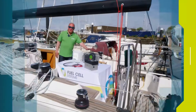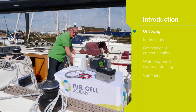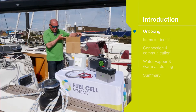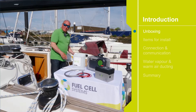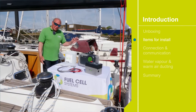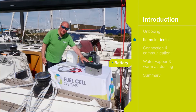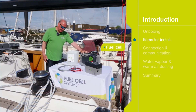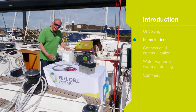We've taken the fuel cell out of the main box. Along with that there are two cardboard boxes containing all the items you will need to install the fuel cell — everything you need is there. To install the fuel cell you require access to the battery, the fuel cell itself, fuel, and three other items.